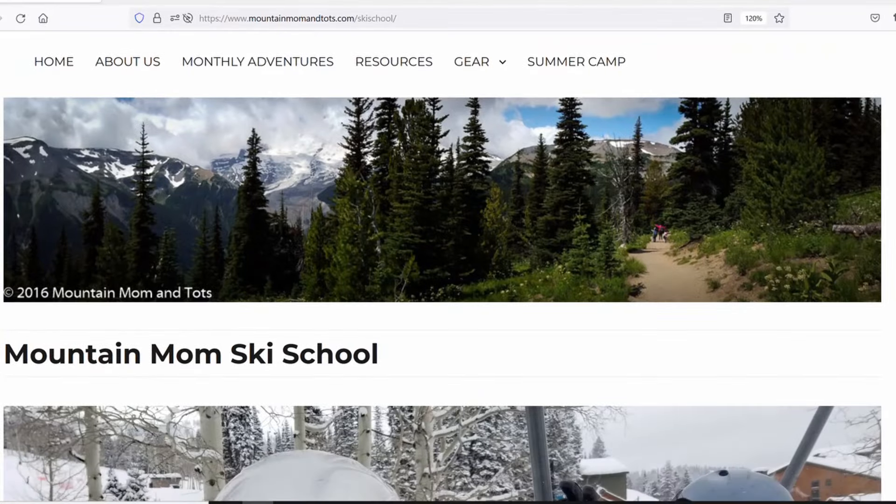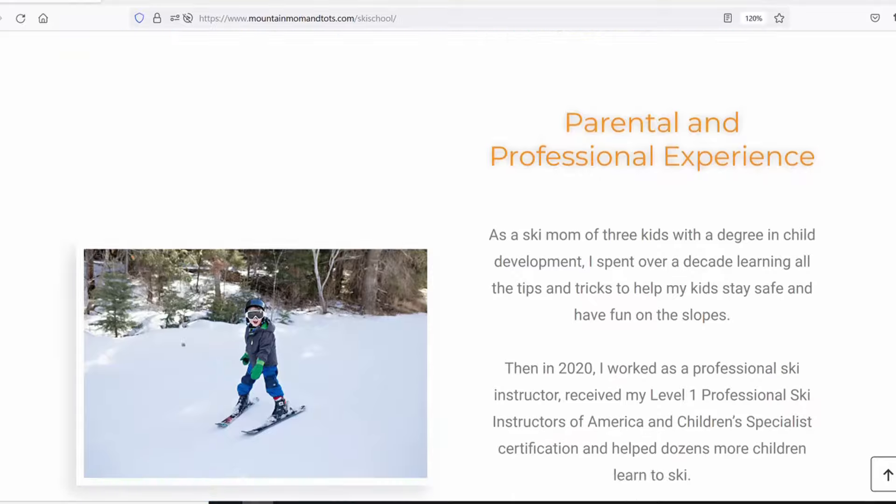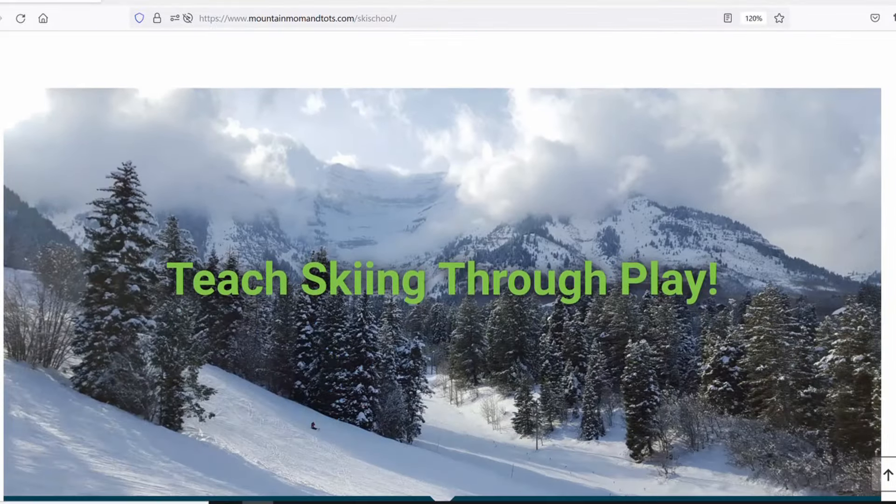Those are the ski training tools I recommend when teaching a child to ski. If you want more details, go ahead and click the links below. Also be sure to check out mountainmomandtots.com/skischool where I have a whole ski training program for patrons on how to teach your child how to ski. Alright, I'll see you on the slopes!